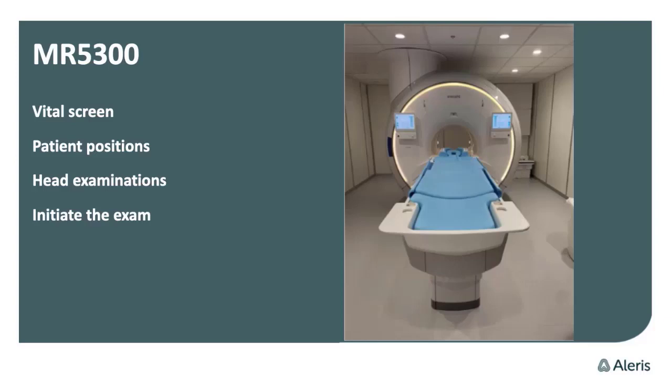On our head examination, you don't need to have a light vision before you're positioning, and you can also initiate the exam from the side by one-touch on the screen. One of my favorites on this scanner is the hooks — I just put a mark right there — it's a hook for the headphones, and you can also use it for the emergency button. I think it's really great.